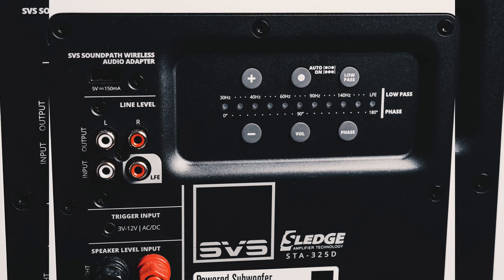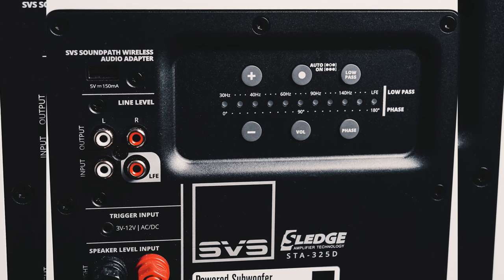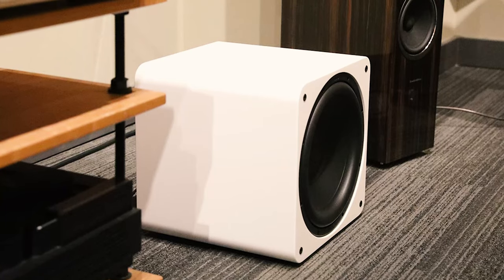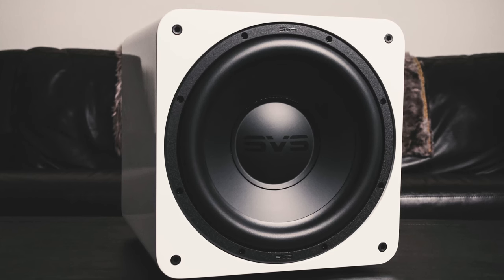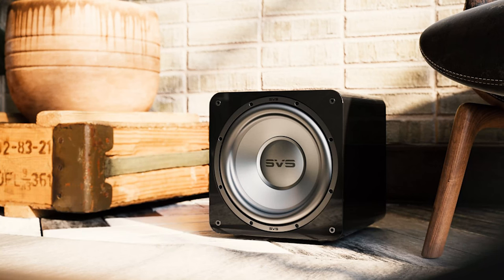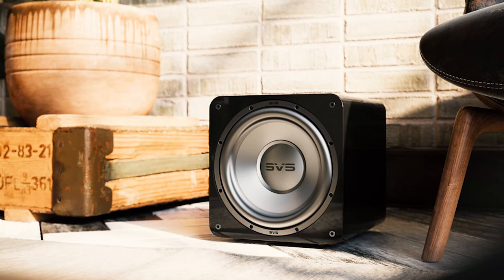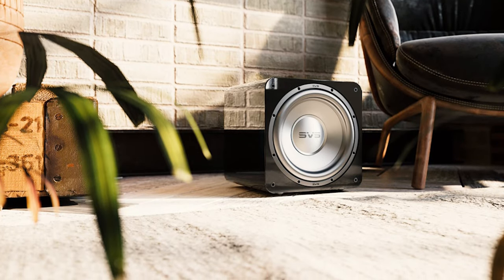There's an RCA audio interconnect input and speaker-level stereo inputs for use with older legacy receivers. The acoustically inert and rigidly braced sealed cabinet design features acoustic absorption, a protective non-resonant extra-thick ABS grille frame, reinforced internal bracing, and custom ISO elastomer screws and feet that reduce noise artifacts and improve stability.